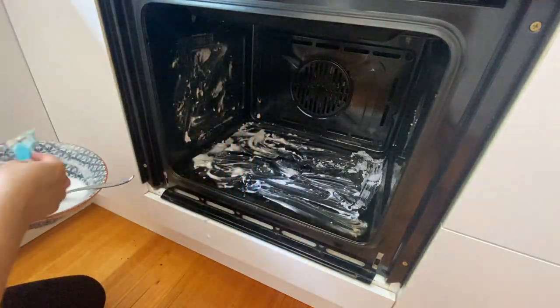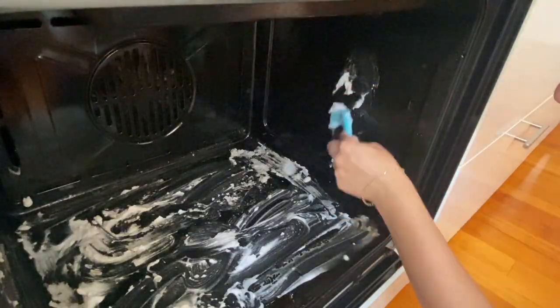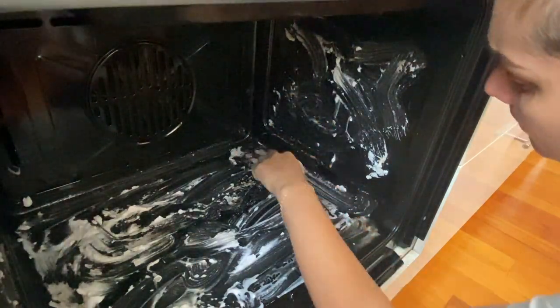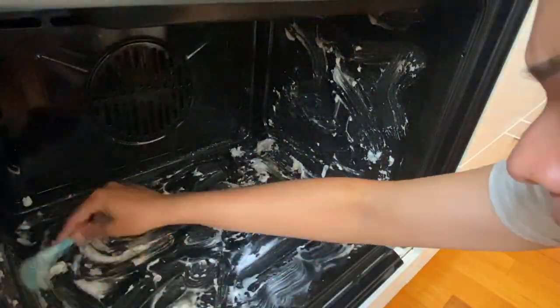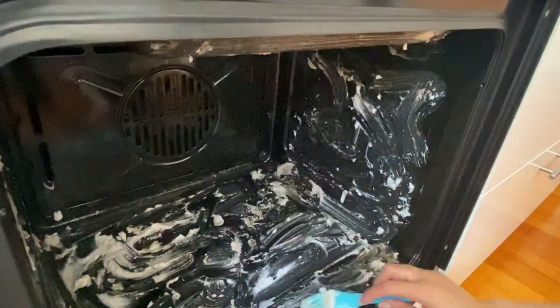As I was doing this I was being really careful to make sure I didn't get any of that bicarbonate of soda and water paste in any of the holes on the side of the oven — where the side racks go or at the back where the fan is.